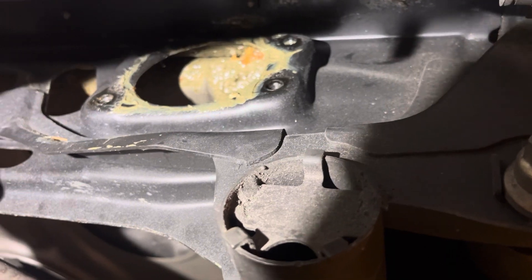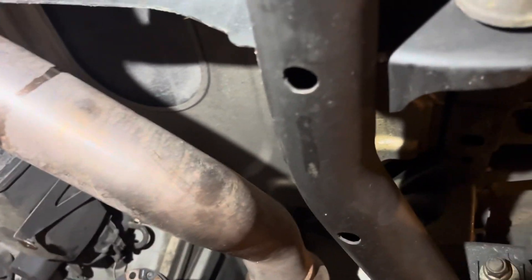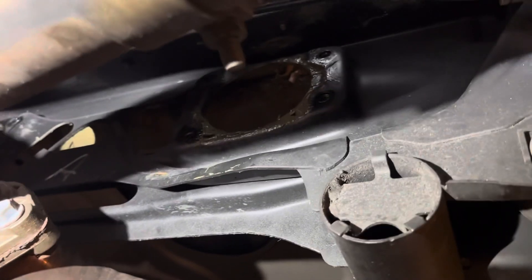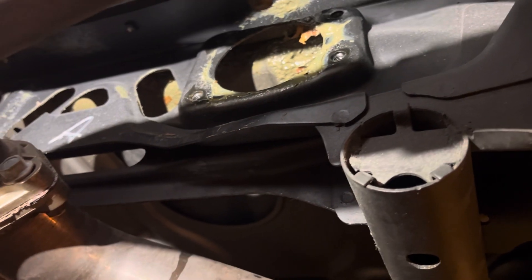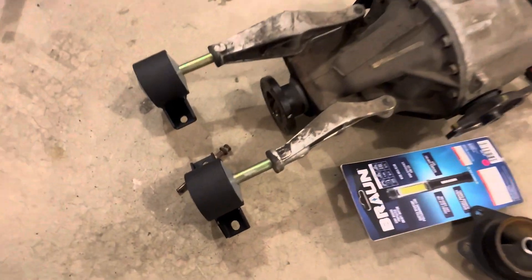First things first, I've got to clean up the aftermath from the diff kind of exploding. I've got oil everywhere — it's on the exhaust, under the car. This exhaust is actually coming off because I'm going hood exit, so I'm just going to start pulling that and go from there.